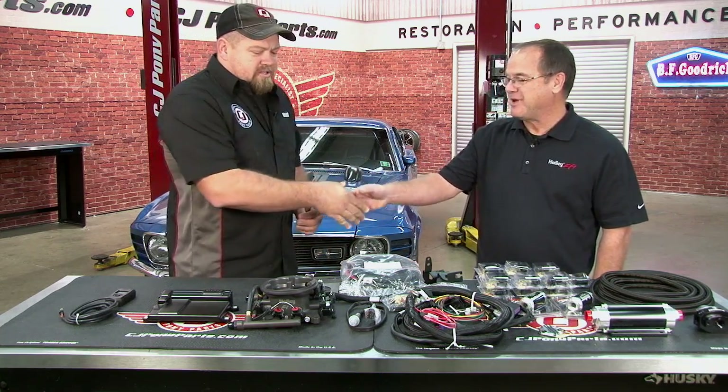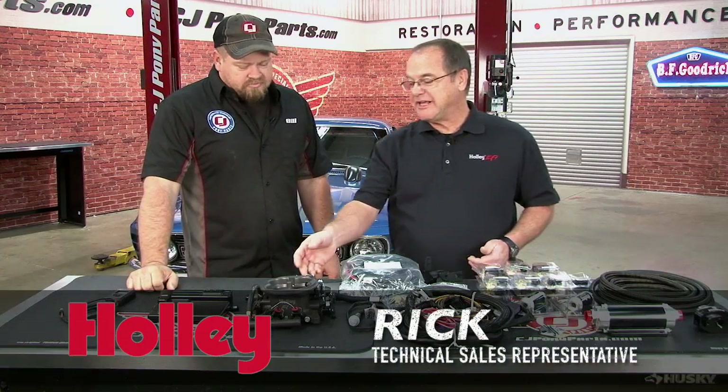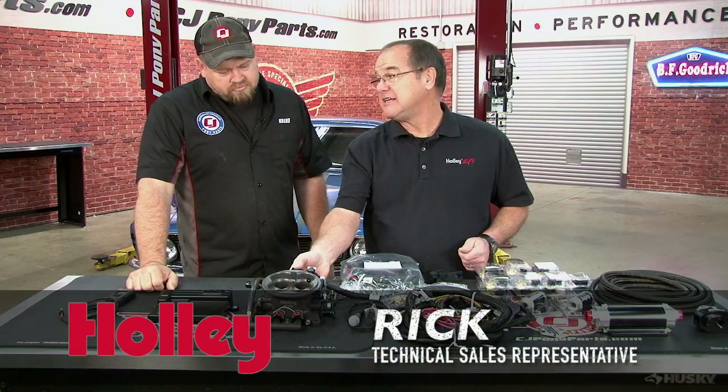Rick, thanks for coming out. Thank you very much. Tell us about this system — what do we have here? We've got the new Terminator kit. The Terminator kit is a TBI system.